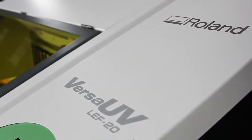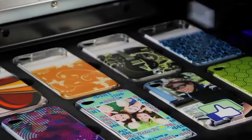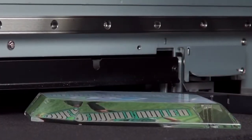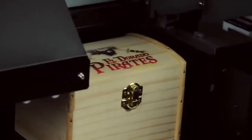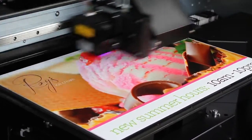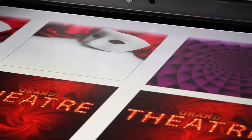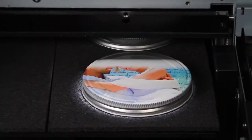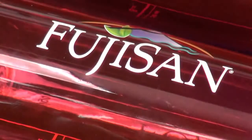With the all-new VersaUV LEF-20, the VersaUV's unique combination of advanced eco-UV inks with a safe, low-heat LED lamp allows printing onto virtually any substrate up to 3.94 inches thick. With superior print quality, you can print directly onto acrylic, wood, board, canvas, plastic, metal, and even soft materials like leather and fabric.